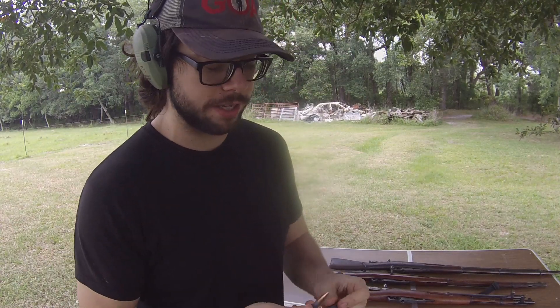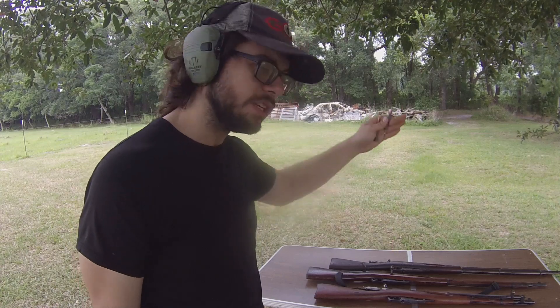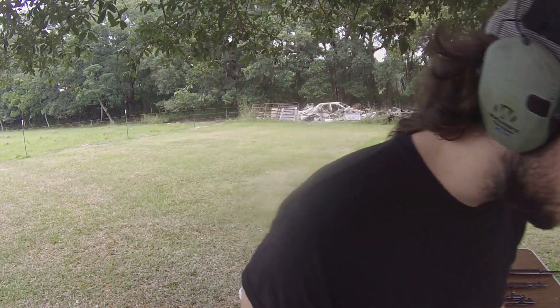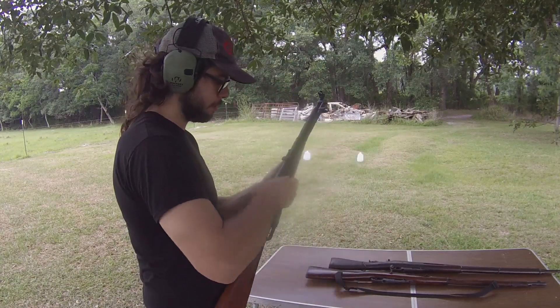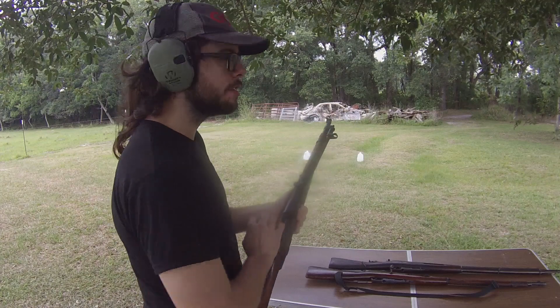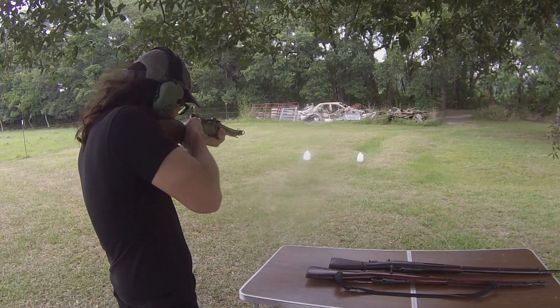I have two cartridges here, both full metal jackets, and two water jugs. I'm going to put them out there and hit one water jug with the 1891 pattern and one water jug with the short barrel M44. I imagine both water jugs are going to get blown apart, but I want to see how much of a difference there is. Since we have a shorter barrel, we're going to have less velocity out of the M44 than the 1891 long barrel. Let's go ahead and hit one with the M44 first since it's closest and already loaded.